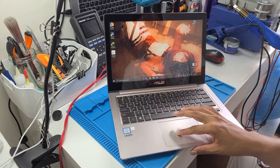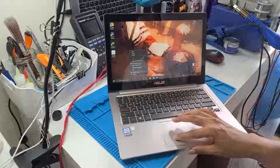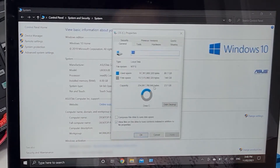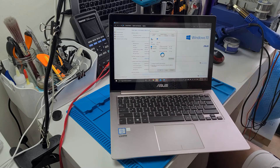I've restored the whole Windows installation and it's all working. Let me show you the specs: it's an Asus UX303UB with an i7 processor, 8 GB of RAM, and a 256 GB SSD. I've checked everything — the speakers, USB ports, and everything all seem to work fine.